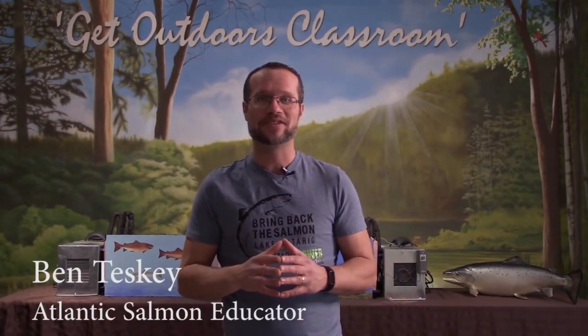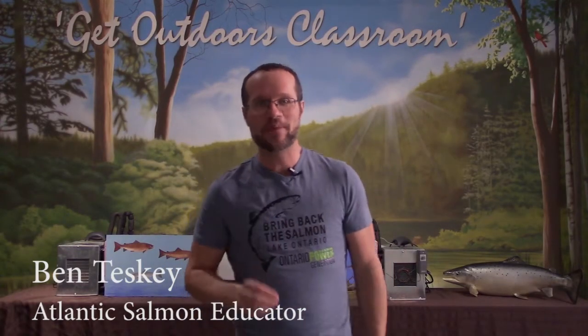Welcome back to Classroom Hatchery Television. Today in Episode 3, we're going to be checking on our Atlantic salmon eggs and hatcheries. Then we're going to learn how to identify Atlantic salmon so that we can tell them apart from other kinds of fish. We're going to be joined by Dr. Catherine Pyman, a fish scientist and a former coordinator of the Bring Back the Salmon program.